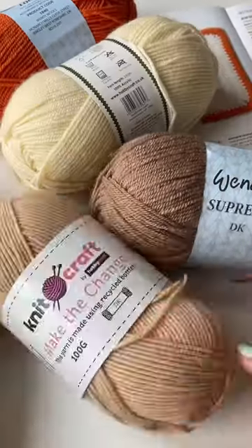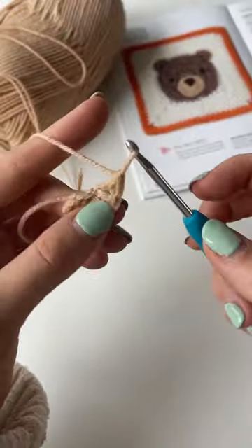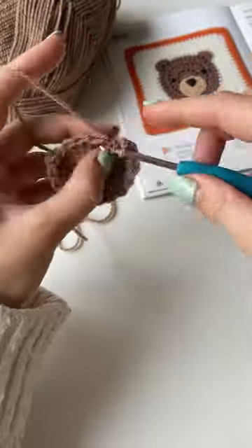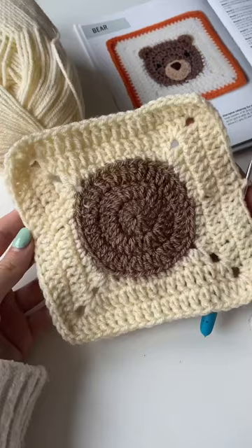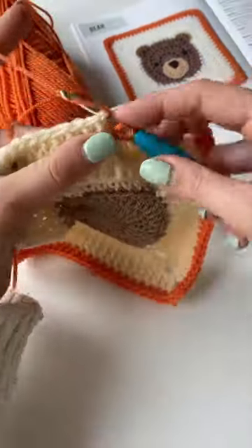We got a little bonus square design today because this is one of the ones where you have the original, which is cute like a brown bear. And then if you switch up all of the colors in the square, you get a second design. So you'll see at the end — I also made a polar bear using this exact same pattern.